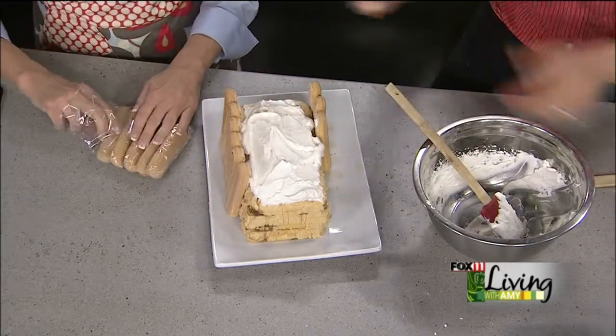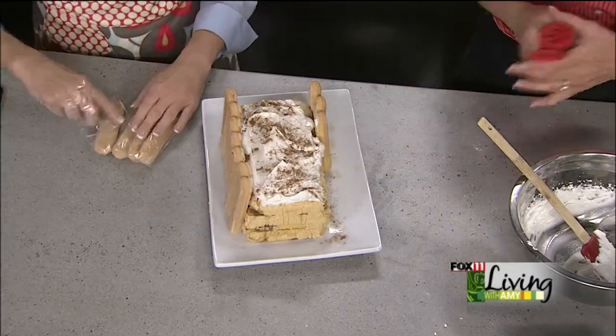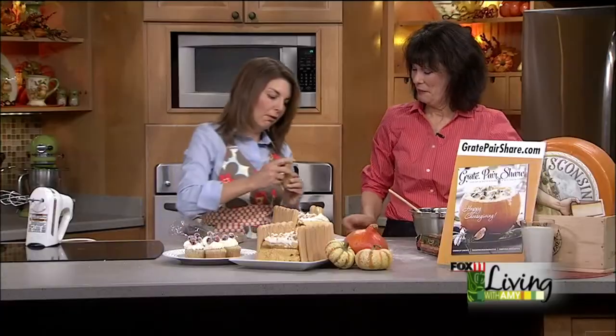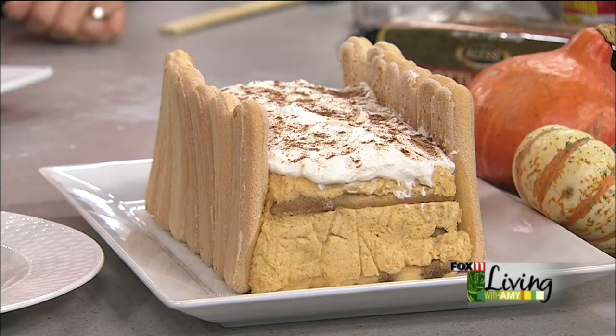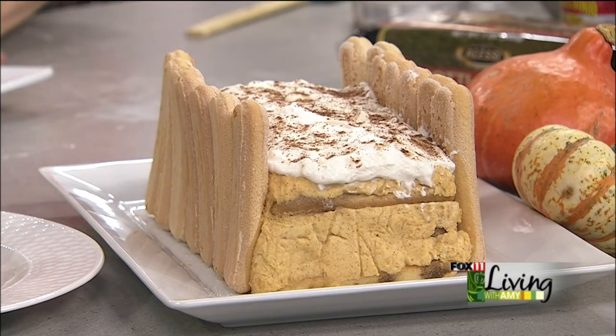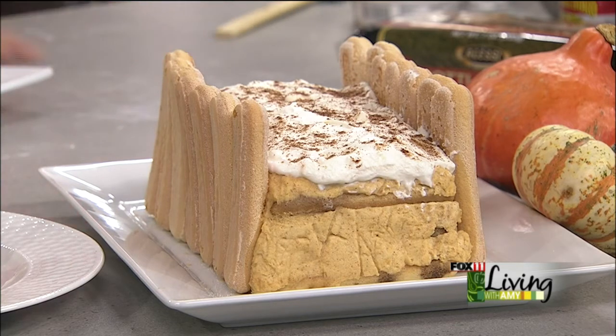You can sprinkle with a little bit more pumpkin pie spice if you'd like. It's a twist on a beautiful pumpkin dessert — for Thanksgiving, the holidays, anytime, really. Put this on your dessert buffet and it looks like you picked it up at a fancy pastry shop. Karen, always a pleasure to see you. We'll put the recipe for this pumpkin tiramisu on our website. Happy Thanksgiving! We'll be right back, stay with us.